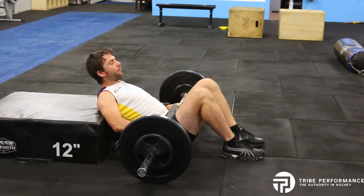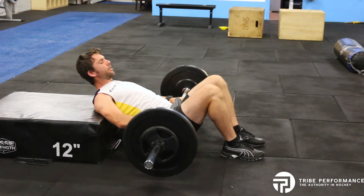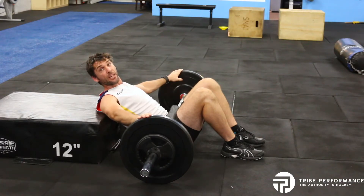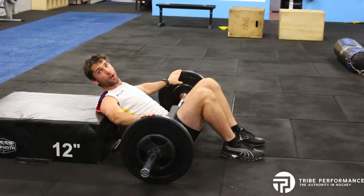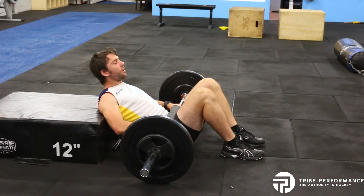Feet flat on the floor, push through the heels, raise your hips to the sky, and slowly control down. Try to get the weight to land evenly on the ground — not drifting left or right — which shows you have control on the way down.